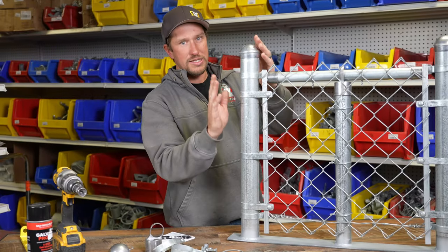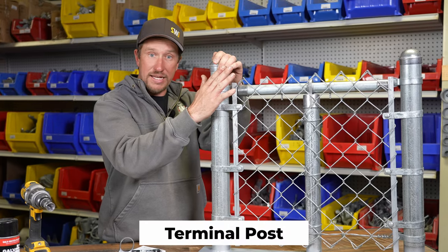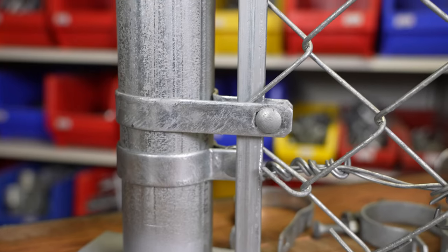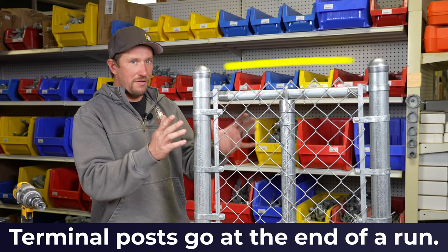Let's talk about what this post is. This is a terminal post. This is a bigger post which is intended for you to terminate your fabric, your top rail, and your tension wire. This is a 2 and 3/8 terminal post. Terminal posts go at the end of a run of chain link.